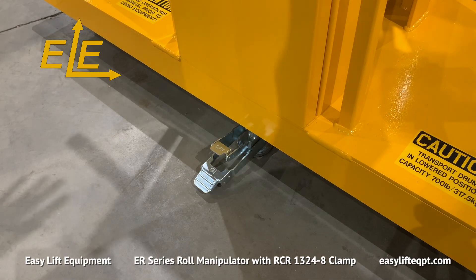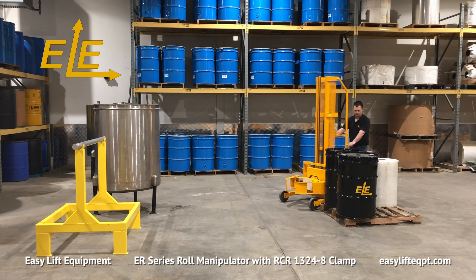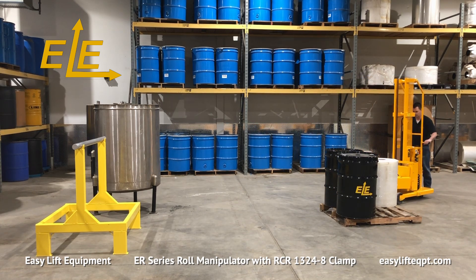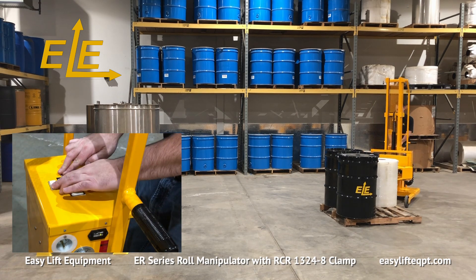The standard process requires the operator to clamp a roll from a vertical position from the floor or pallet, transport the roll to converting equipment, and finally lift and rotate the roll to a horizontal position for loading onto the equipment. The unit is also capable of clamping and removing completed roll material from printing presses for loading onto pallets for shipment to customers.